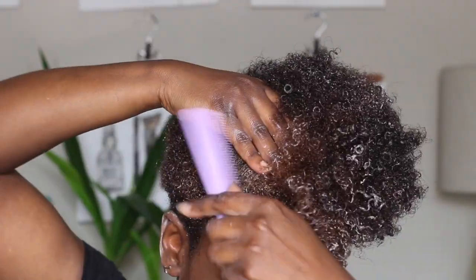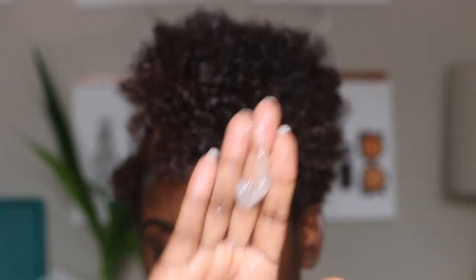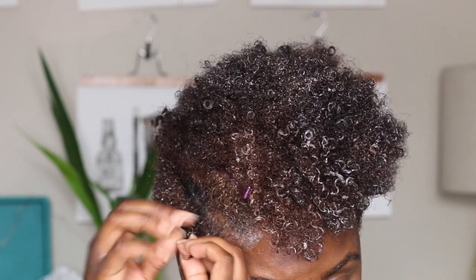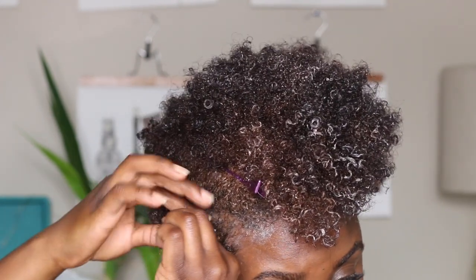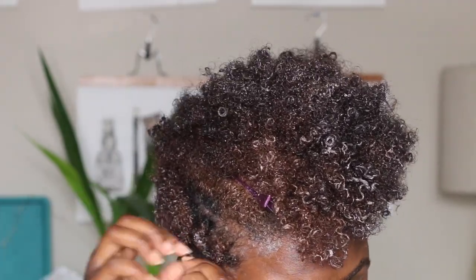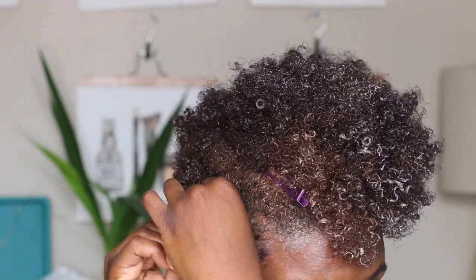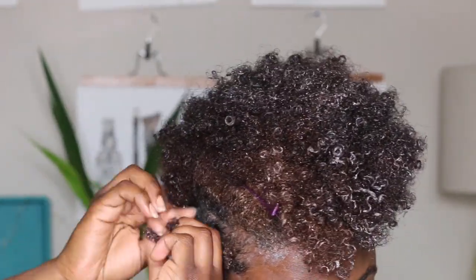The very first thing I'm going to do is separate the sections of my hair that I cannot Bantu knot. I'm working with the sides, applying gel to the sides of my hair. For any portion of the hair that can't be put into a Bantu knot, I'm just going to do two-strand twists — the curls are going to blend, so don't worry about that — all of the shorter hair all the way around my head.